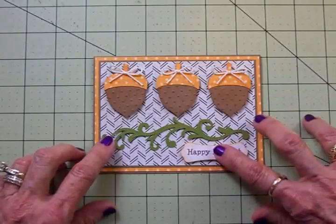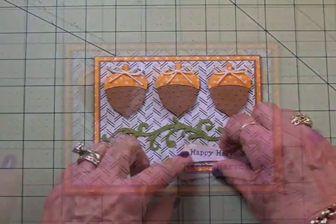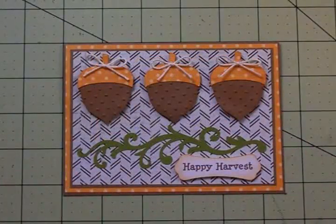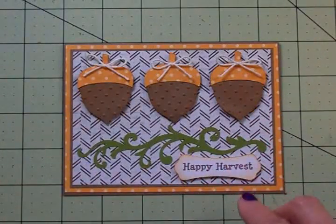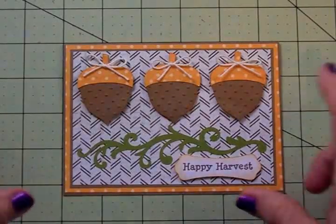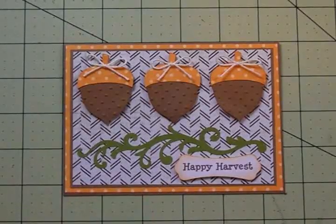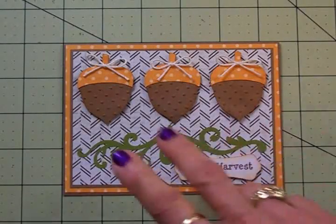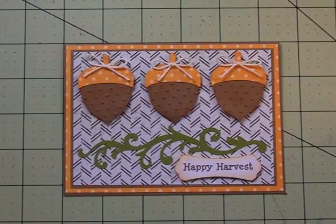I'm going to get all this adhered down. Here's my super quick, super easy card for fall — I've got two ready to go now. I love that I was able to get all my images cut from just one cartridge. On the inside I'll probably use some more of these same papers and put 'Thinking of You' or 'Happy Fall' or something like that. Thank you so much for stopping by and spending some time with me today — I'll see you again soon!